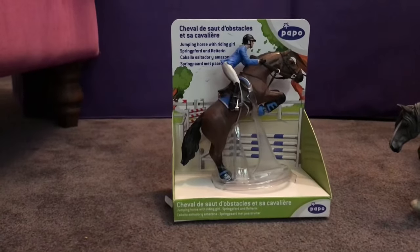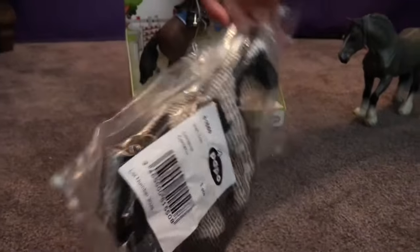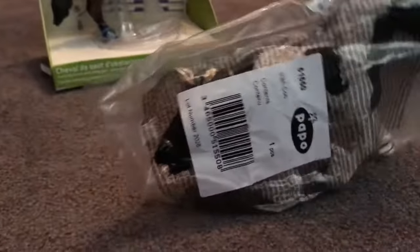Bring her in! This is a beautiful new Schleich — or is it Shire? Shire. A new Shire that we bought today.